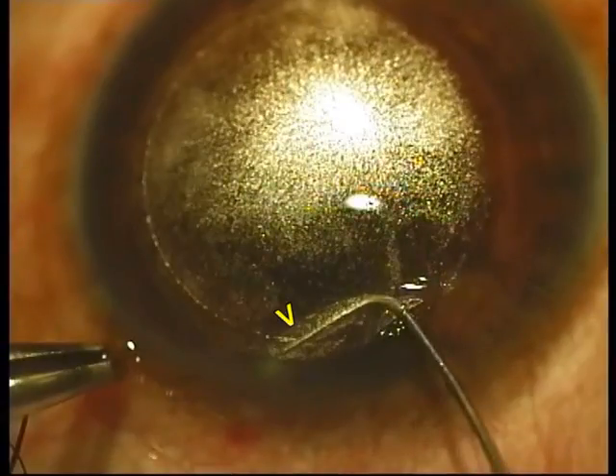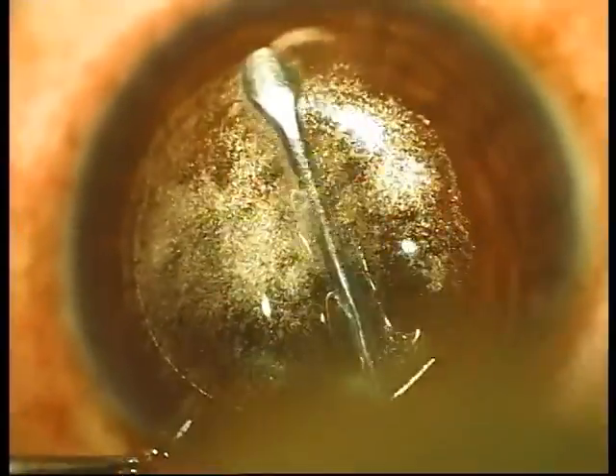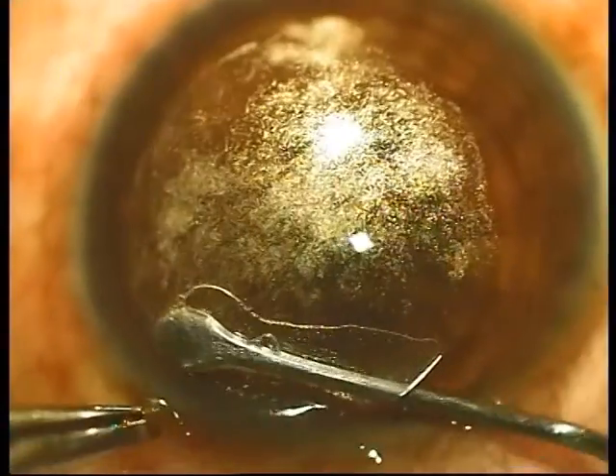It is a very simple sign but plays a large role in making sure that you are doing the right plane of dissection. It is important to always dissect the anterior plane first, and here you can see the instrument lies above the white ring, confirming it is the anterior plane.